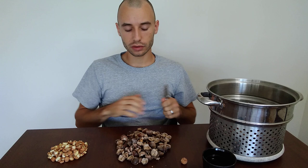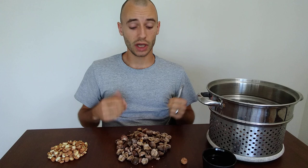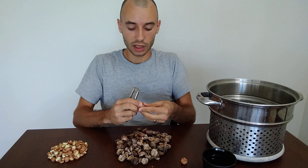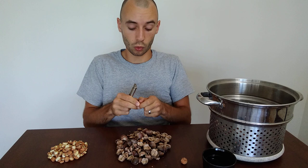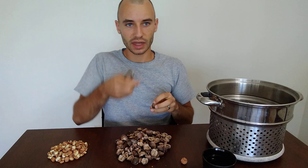Starting with the why: acorns are one of those nuts that produces in extreme abundance. If you have a black walnut tree you'll get black walnuts, a certain amount. If you have a hickory tree you'll get hickory nuts, a fair bit. But if you have an oak tree you will get massive amounts of acorns. So sheer production is thing number one. Thing number two would be the ease of collecting and de-shelling.